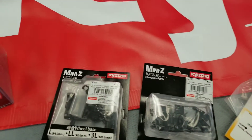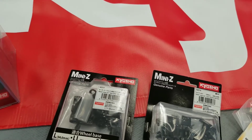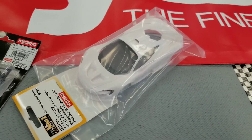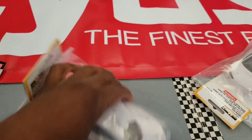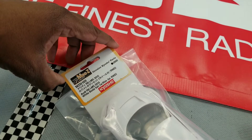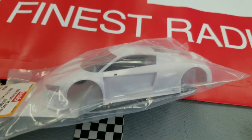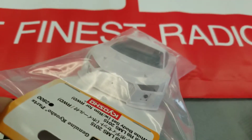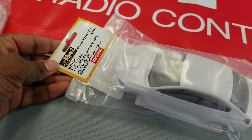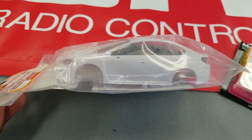Got a couple of motor mounts in, in case you want to switch between rear motor and mid motor. Got those in, and a couple of white bodies — a P1, an R8 in white body, and the WRX STI in white body.